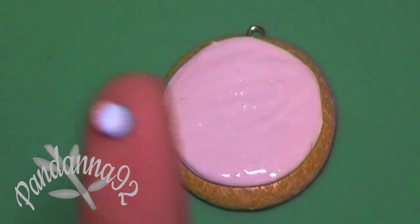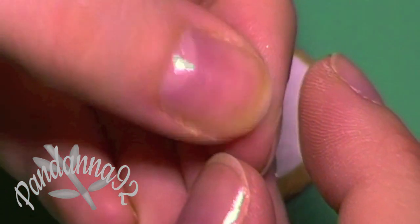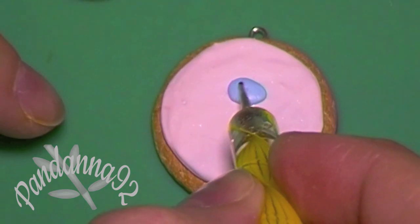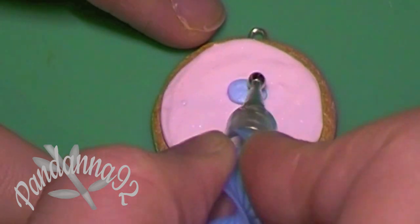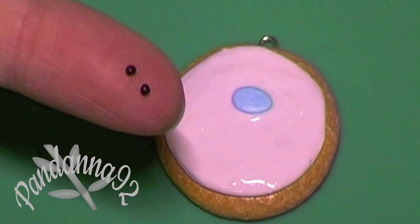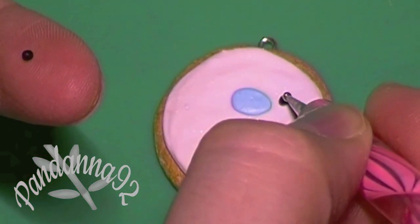Once you have that done, you're going to go ahead and start with the decorations. I'm using a little piece of light blue clay flattened into an oval for the mouth of the mamagoma. Then you're going to take two tiny pieces of black clay and put them on either side of the mouth.